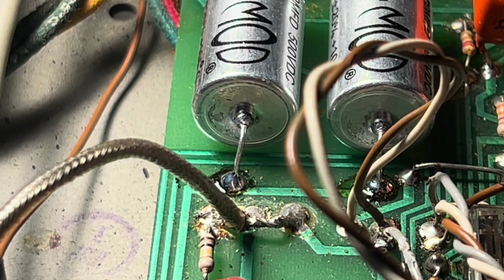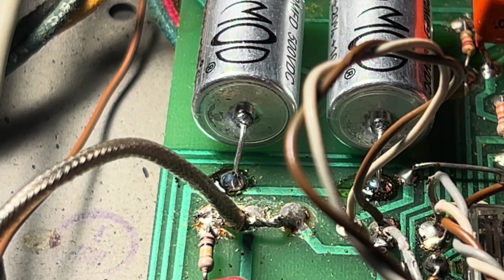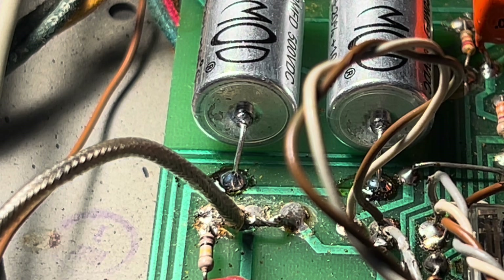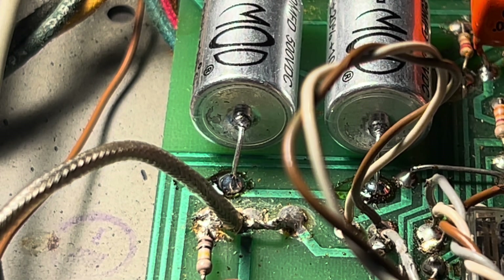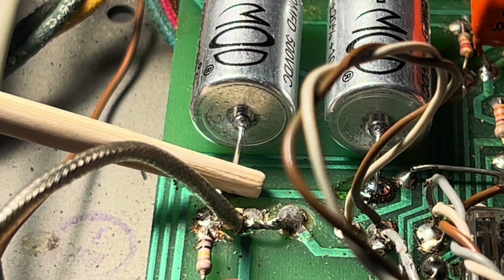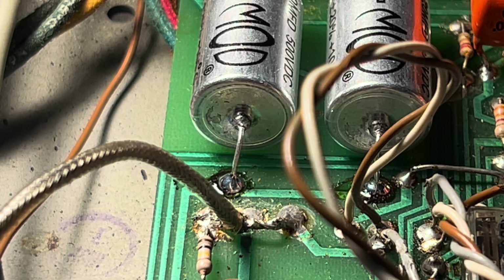Somebody asked: why is your video disjointed — don't you troubleshoot in any particular order? The answer is yes, I do. The trouble is, you can't troubleshoot anything if the power amp is not stable. And it wasn't, but now it is. Alright Scotty, we have a two-conductor cable running off of your input circuitry going to the first stage.